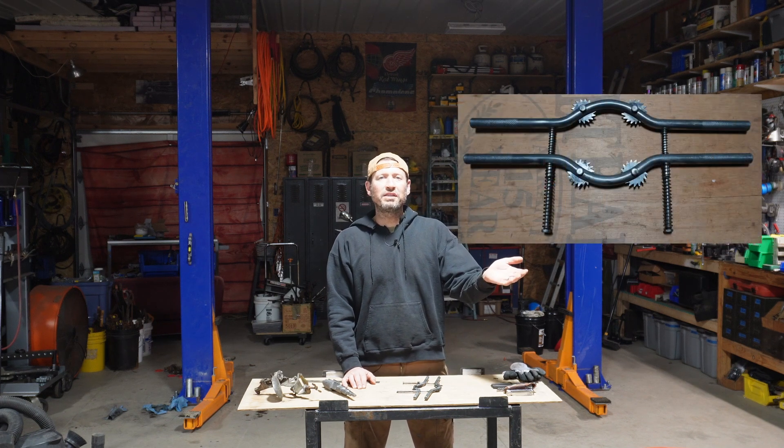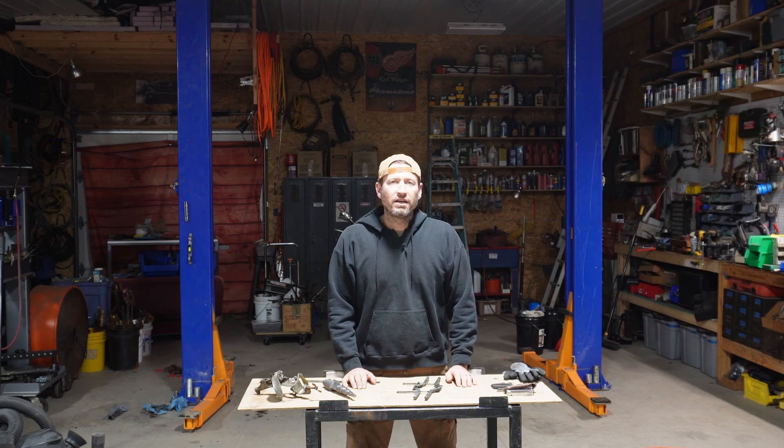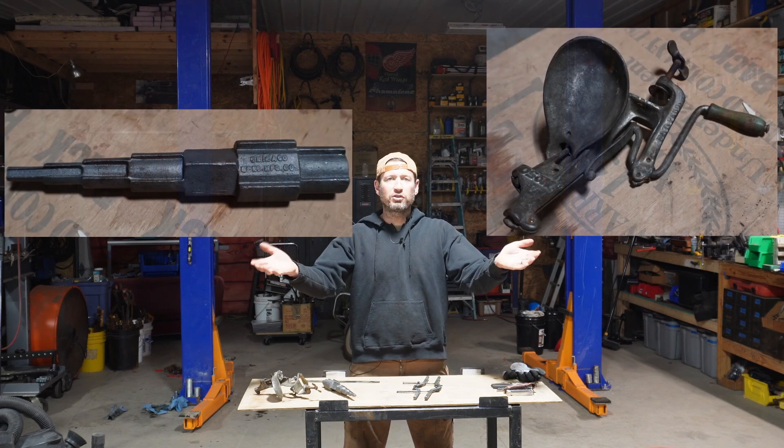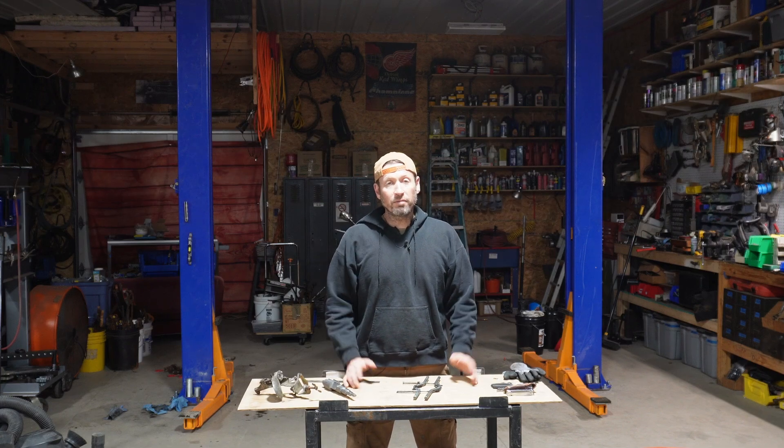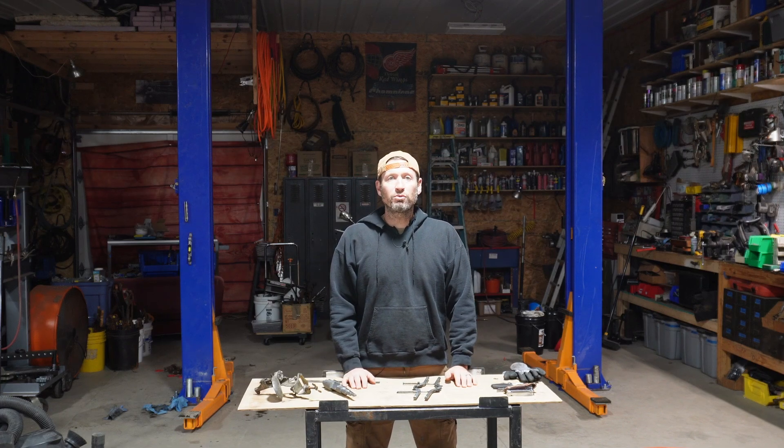Hey everybody, welcome to Thingamajigger Thursday. In today's episode I'm going to show you what this medieval looking contraption is used for, and then for next week's mystery tool we'll have a double feature with these two goofy looking things, and then we'll wrap it up with one of my favorite and probably most used tools of all time. Let's go!